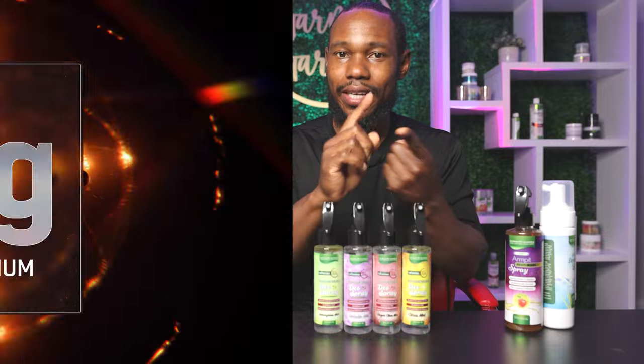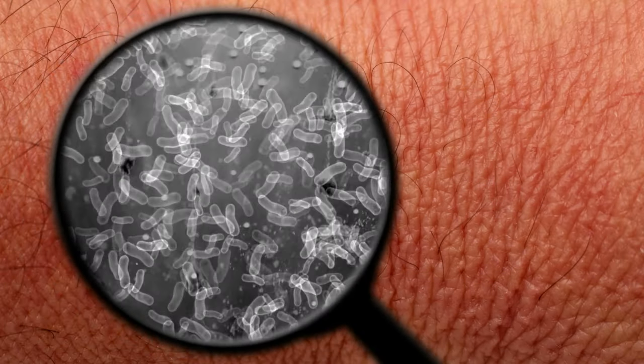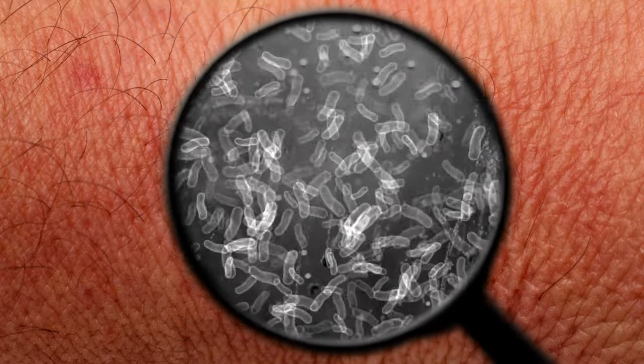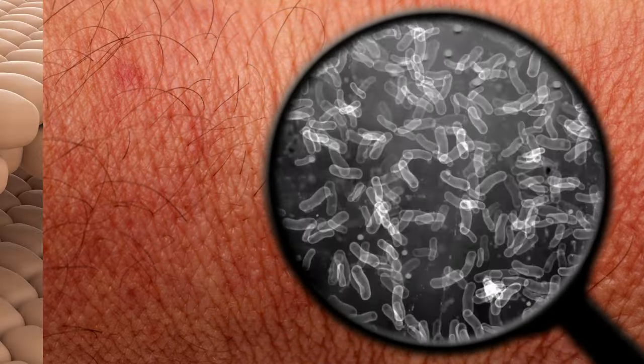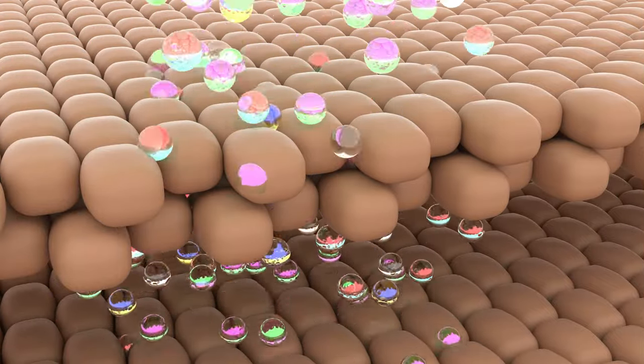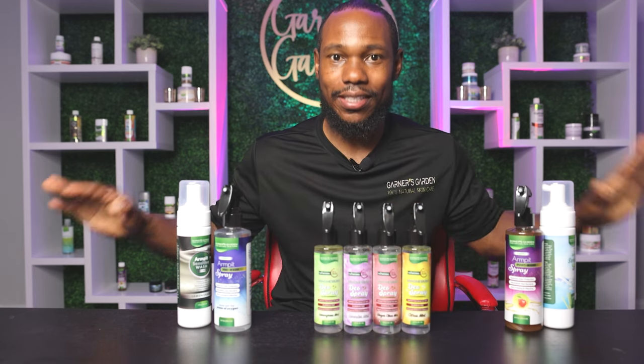It's so effective because it contains magnesium. Sweat contains bacteria. As that passes through your pores, the bacteria is what causes the odor — it's not necessarily the sweat. The sweat is carrying out the bacteria from your body. So magnesium is on the surface of your skin. Once that bacteria touches that magnesium, it gets eliminated. Magnesium eliminates the odor-causing bacteria. It's almost like magic.